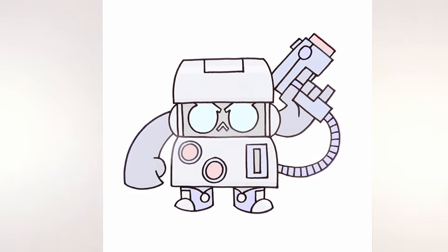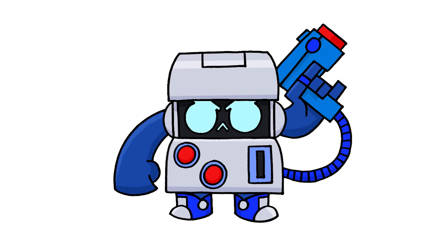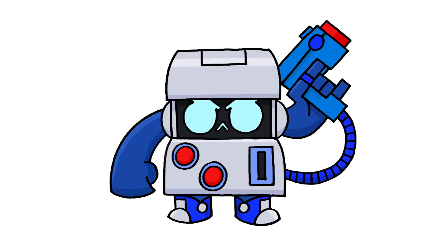And that's how we draw 8-bit from Brawl Stars. I hope you enjoyed today's lesson. Make sure you subscribe and send me your request in the comments below. Thanks for watching and we'll see you again soon.